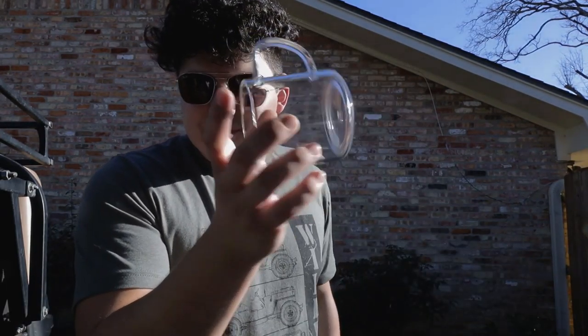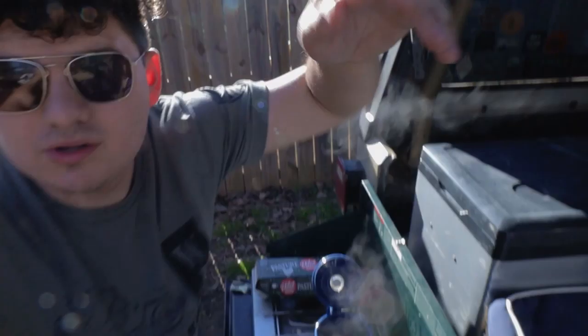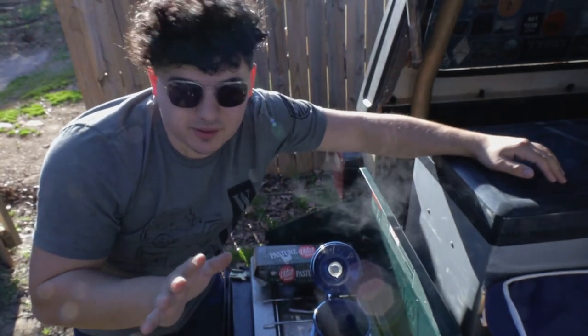We're gonna grind this up. We want a coarse grind — think like French press, of course. Now the key is actually the shell. Something inside of the eggshell is supposed to extract that bitter taste from the coffee. I don't know how true that is. Supposedly back in the day, cowboys actually used to boil the eggs, drink the coffee, and eat the eggs. That's pretty minimalist. This might be my new favorite meal.